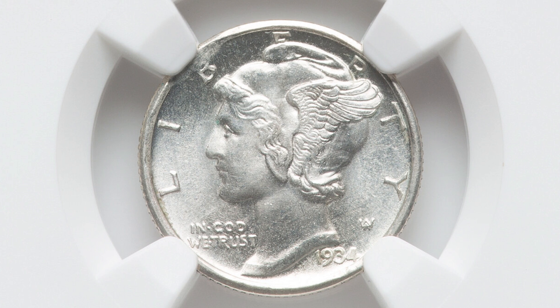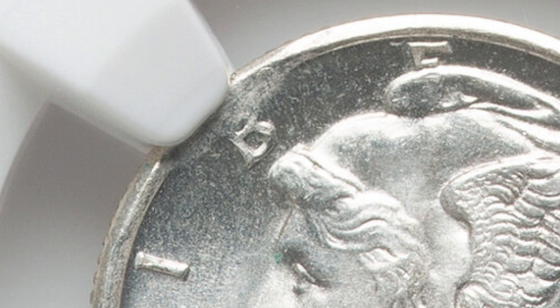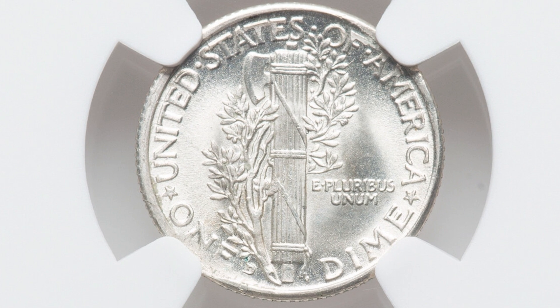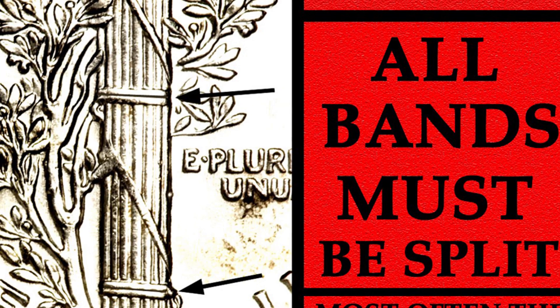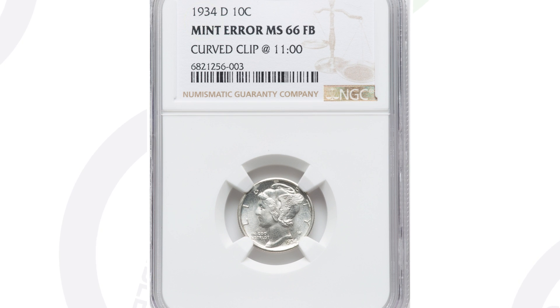Here is a coin that sold for $384 and it's a lot less noticeable. It has a small curved clip that you can barely even see. If you don't really inspect coins closely, you'd probably pass something like this up. However, this coin is also in incredible condition — graded at mint state 66 with full bands. Full bands is a designation that coin grading companies give mercury dimes or Roosevelt dimes. To have full bands at a 66 with the mint error: $384.